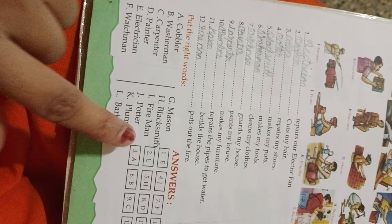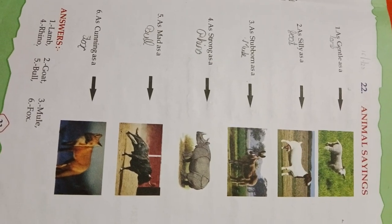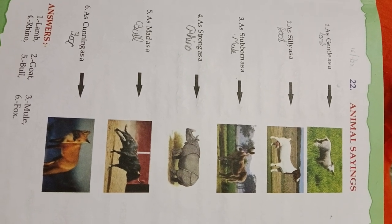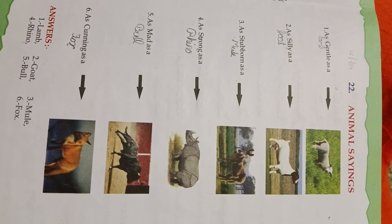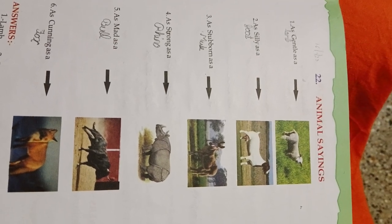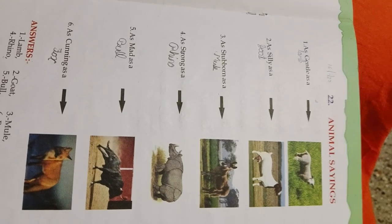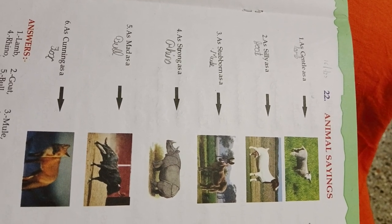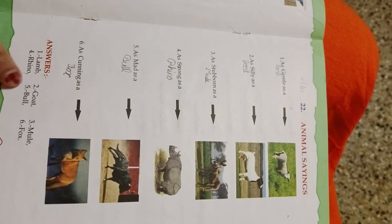The words are already given and we have already filled them in. Answers are already given. Unit 22, Animal Sayings: as gentle as a lamb, as silly as a goat, as stubborn as a mule, as strong as a rhino, as mad as a bull, as cunning as a fox. Answers are already given here.